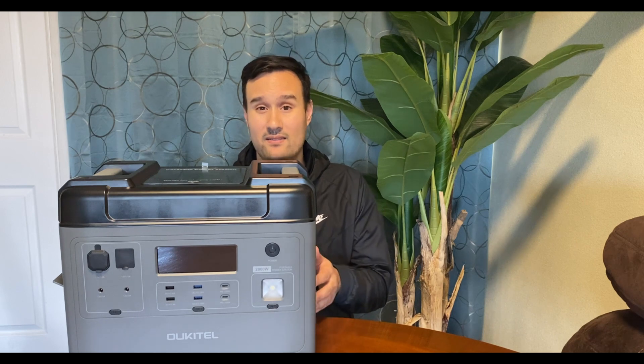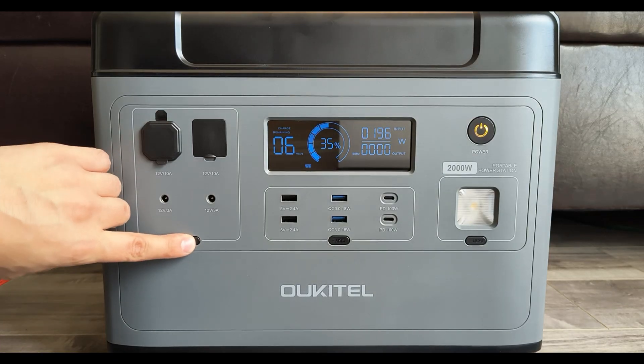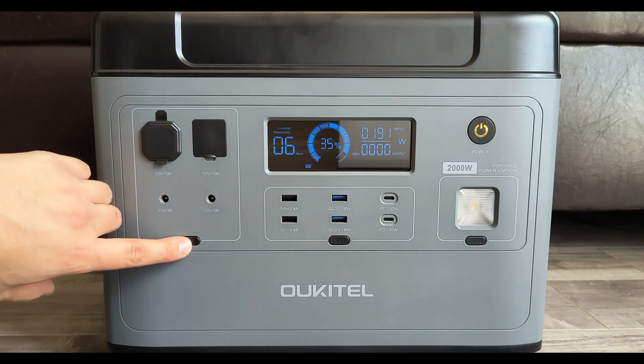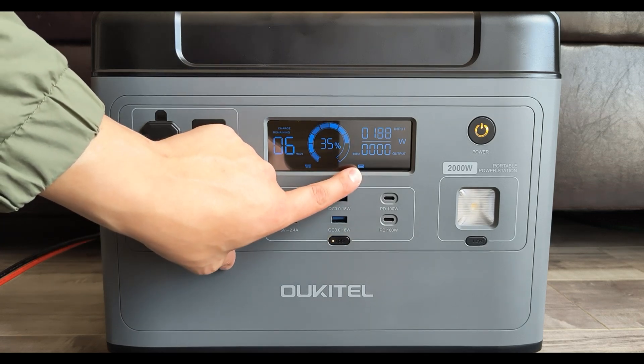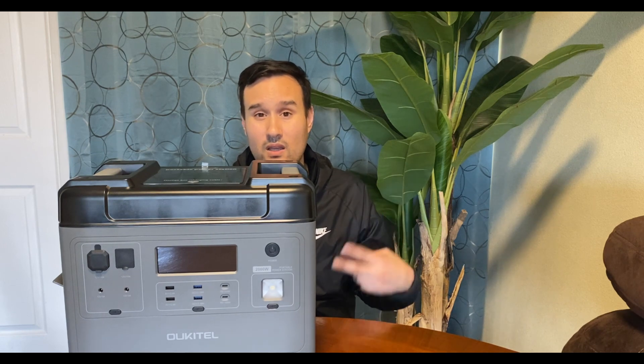This thing has a flashlight, which is pretty cool. It has on, off, and SOS modes. It has two USB-A ports at 5 watts, two USB-A ports at 18 watts, and two USB-C ports at 100 watts — great that they gave us two of those.